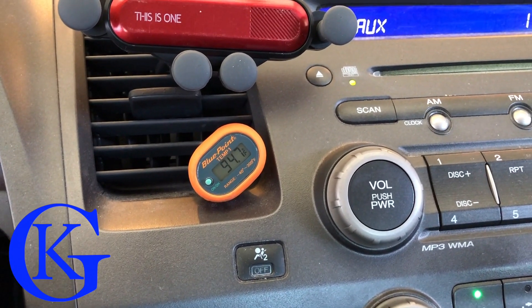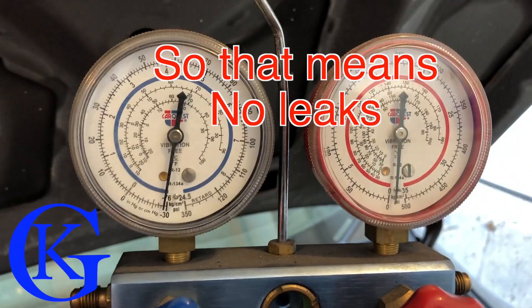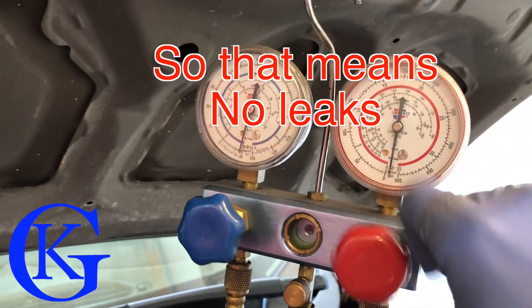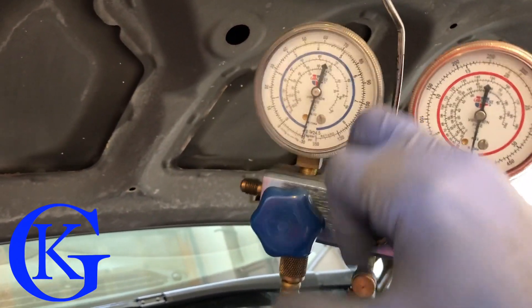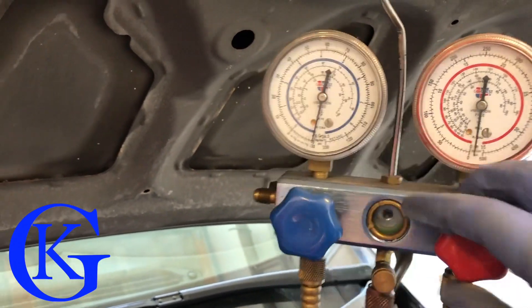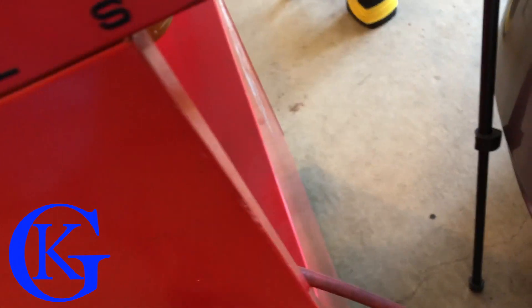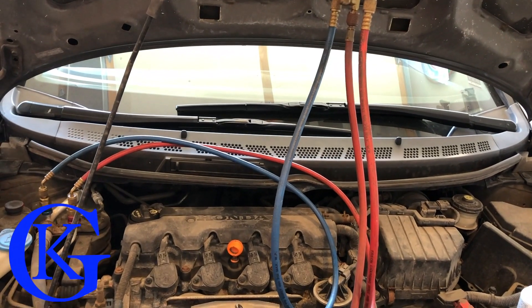The machine is done and we are still holding a vacuum — that's great. Now I'm going to close off the valves. That's very important. The reason I have to close these valves is this center line runs all the way to the recycler machine, and I have to disconnect it to connect the line to the refrigerant tank instead.